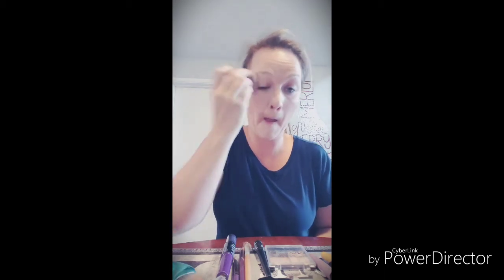Perfect — dab it in, dab it in all around, get your hair spread it around, smooth it in. Get a nice even layer.